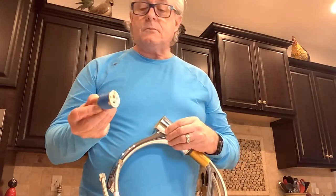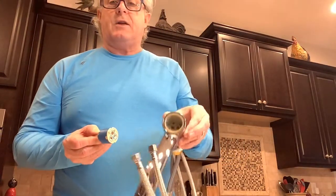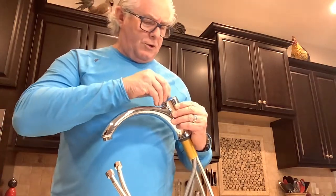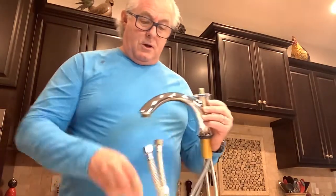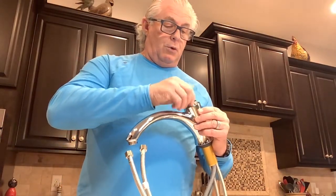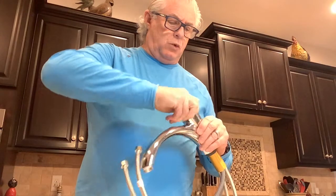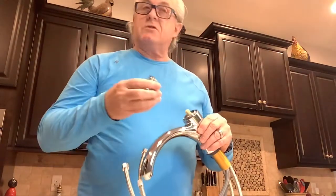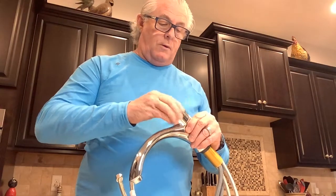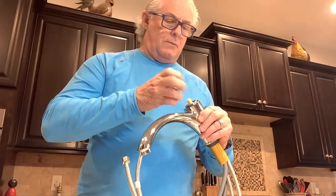The cartridge would come out, and you can see there are two nipples on the cartridge. Inside the faucet body there are two corresponding holes, so there's only one way for the cartridge to go in. Then you take what I call the hold-down nut and put it in and give it a little twist. I wouldn't suggest going much more than hand tight — you just want to make sure it doesn't leak water. Then screw the bonnet nut back on.